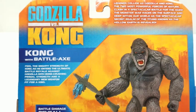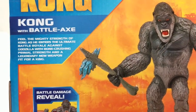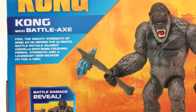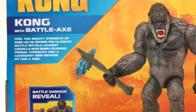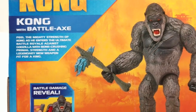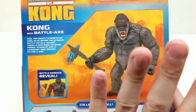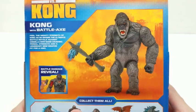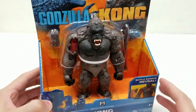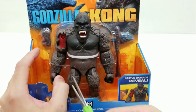It says: 'Kong with battle axe — feel the mighty strength of Kong as he enters the ultimate battle royale against Godzilla with bone-crushing primal strength and a legendary new weapon fit for a king.' It absolutely looks like Kong's version of Stormbreaker — that's a bit much — but it very well may be. I doubt he'll summon the Bifrost though.